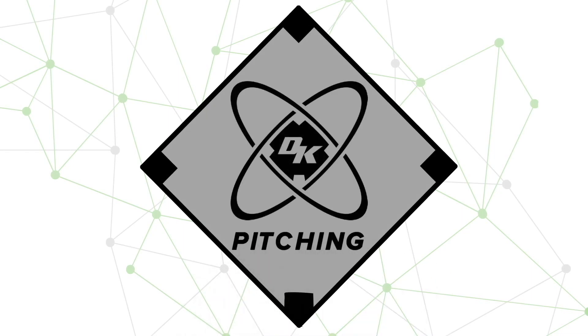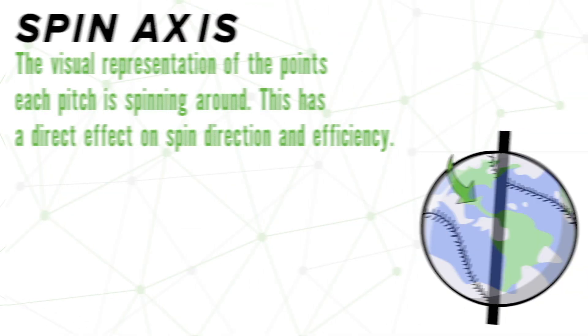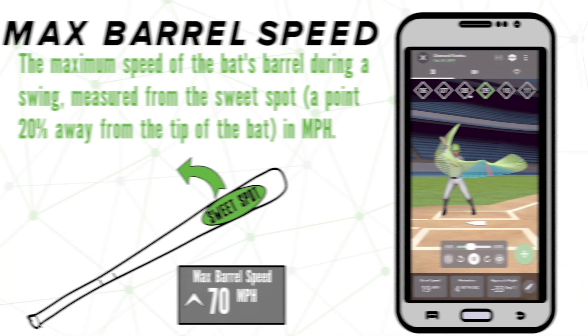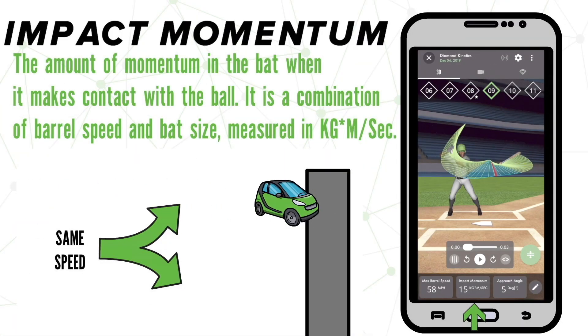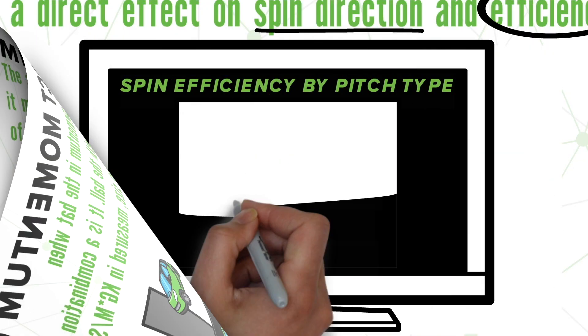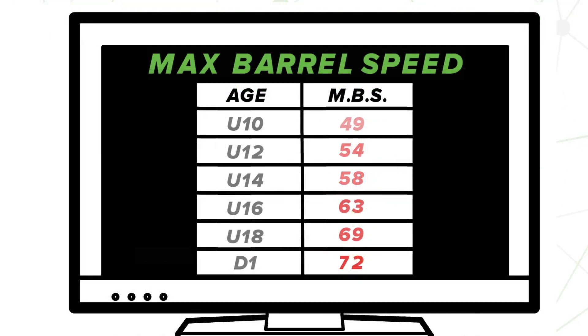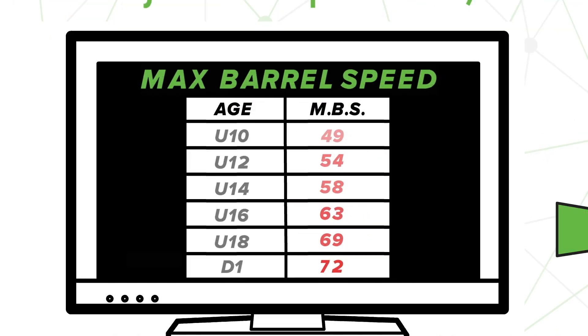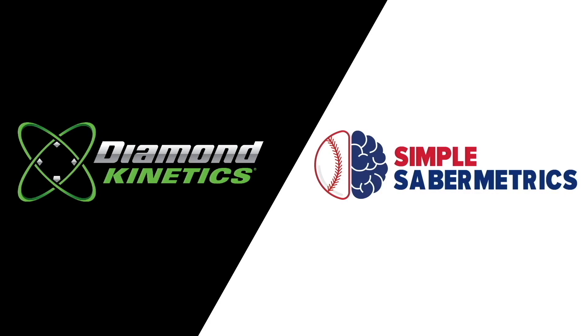Welcome to the Diamond Kinetics Pitching and Hitting Series. In these short two-minute videos, we will be covering every metric on both sides of the ball, from spin direction and spin axis to max barrel speed, sharing with you what these metrics mean, where they live in the app, all while providing easy-to-understand examples of how they can be applied. Every video will wrap up with a chart to show you where you stand, whether that's by pitch type or your age group. Tune in on Simple Saber Metrics every Saturday and Sunday for the rest of the year to see the Diamond Kinetics series.